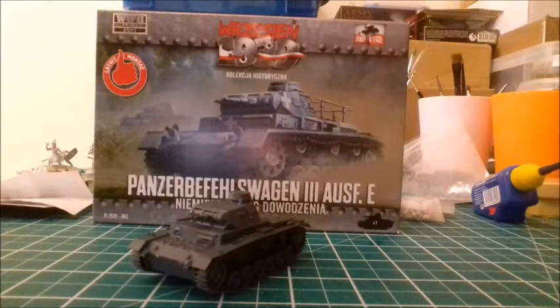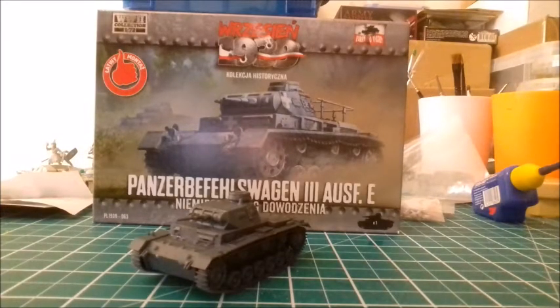The only issues I had: because a lot of it is snap fit and the fit is very tight, if you dry fit it and then have to pull the parts out again before you glue them, beware you don't pull too hard and snap something.